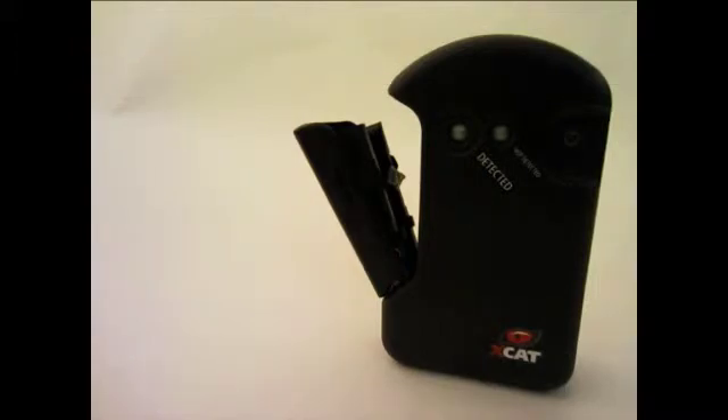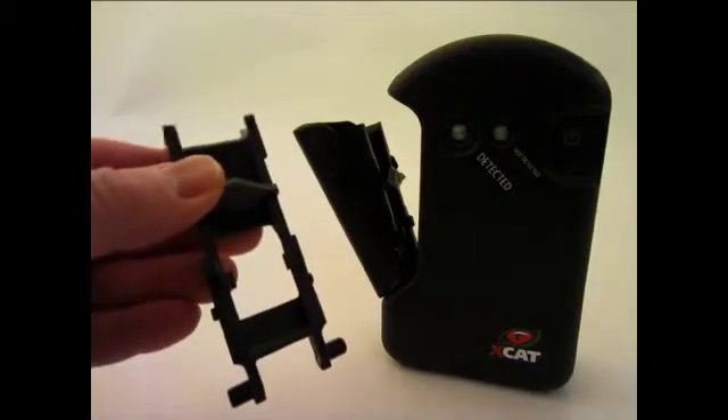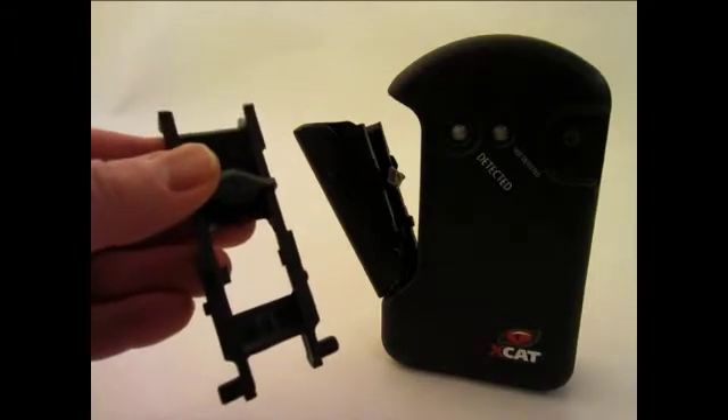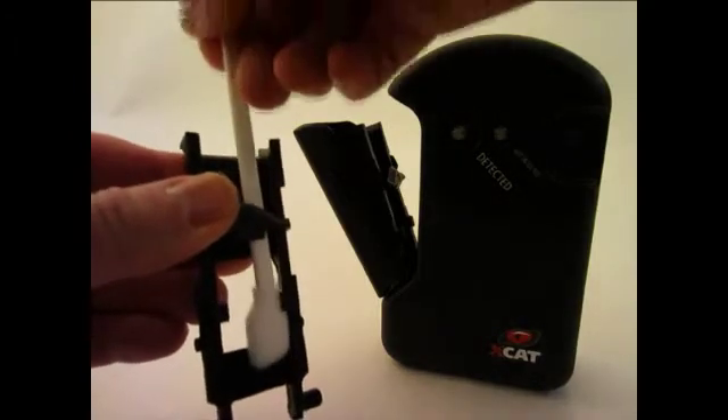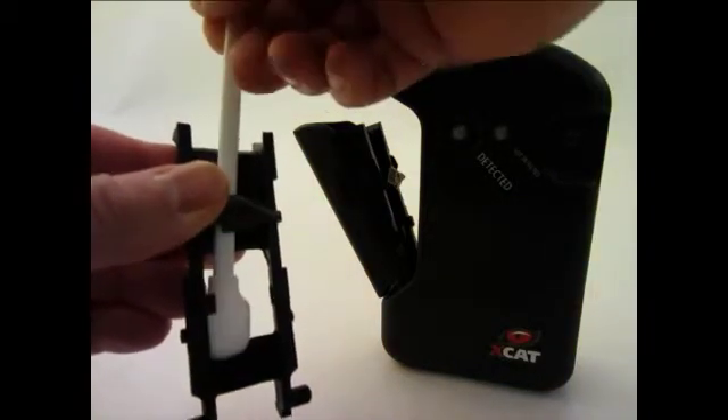Allow the XCAT to air dry before continued use. A carrier prop is used here to more clearly identify the areas to clean, which consists of the channels on both sides of the carrier and the bottom edge.